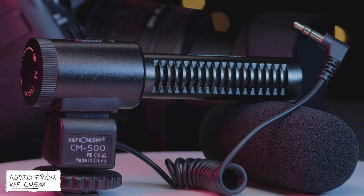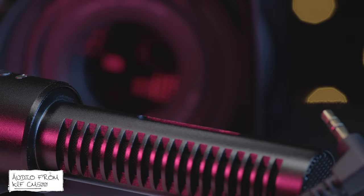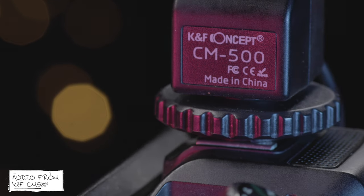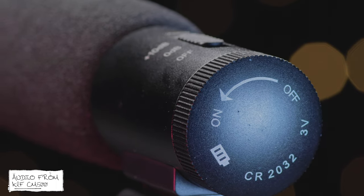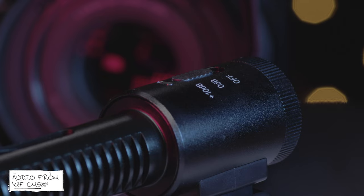The CM500 from KNF Concept sits firmly in the same camp as the AndyScene ACM1, coming in at that same $30 price point. Unlike the AndyScene, it offers a noticeable improvement in terms of quality and tone over your built-in microphone, and is leaps and bounds ahead of the cheapest options on this list. It doesn't have the best build quality, which is expected at this price point, and there's no suspension mounting so you'll likely pick up noticeable handling noise. However, the CM500 does house one really interesting and crucial feature: a +10dB gain booster combined with a high-pass filter, which makes it perfect for recording voice — which is really what these microphones are for.